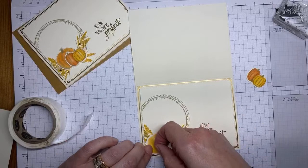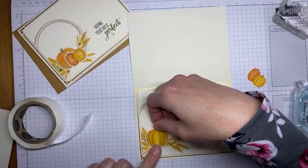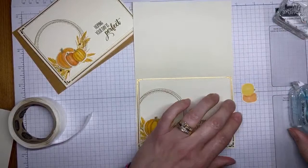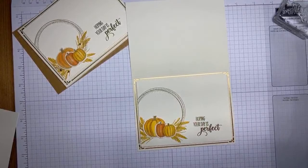I'll pull out Stampin' Seal instead — that will work as well. I'm not sure if the glue dots weren't sticking because the pieces are still wet from the alcohol markers. Using a little Stampin' Seal to adhere the pumpkins down, layering one kind of over the top of the first. Next I've got some rhinestones.